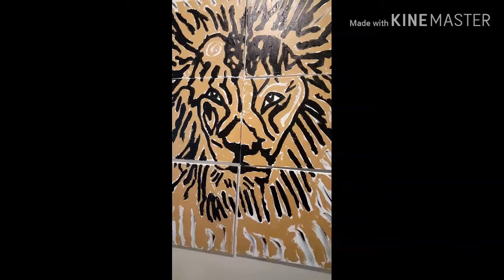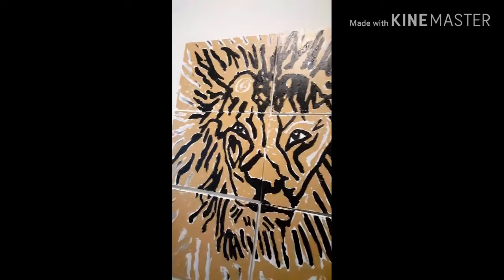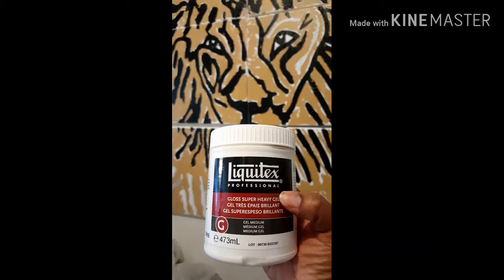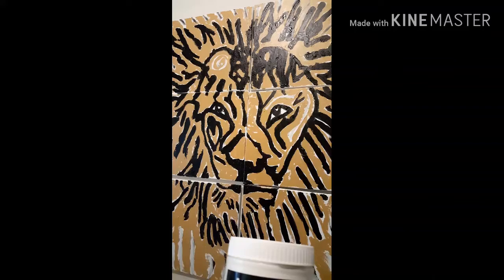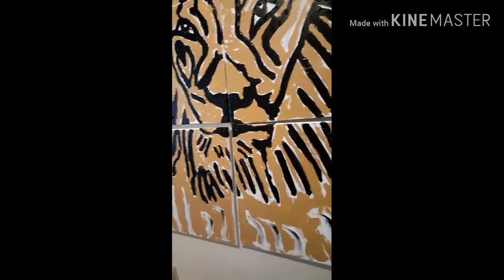The medium I am using is acrylic. For the black parts where you can see the texture, I use a thickening agent — Liquitex Professional Gloss Super Heavy Gel. You can mix it with your paint or use it by itself, and it takes a few days to dry, so it gives you a lot of time to work with it. I'm planning on making the texture a little bit thicker on the black parts, but we'll see. I might leave it the way it is — it has texture in it. So, that's it guys.